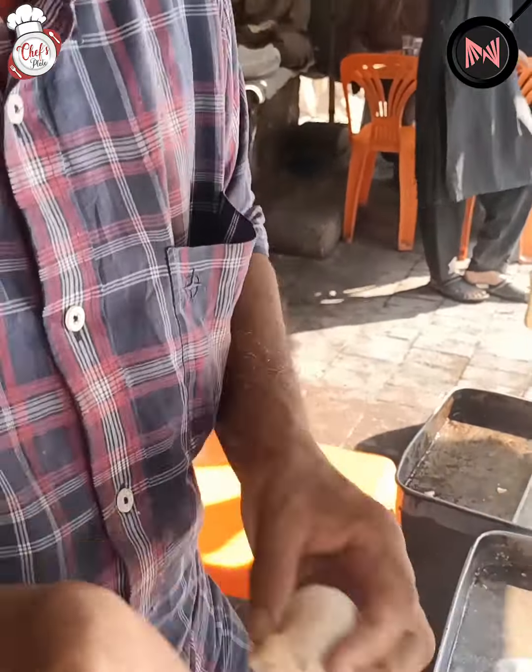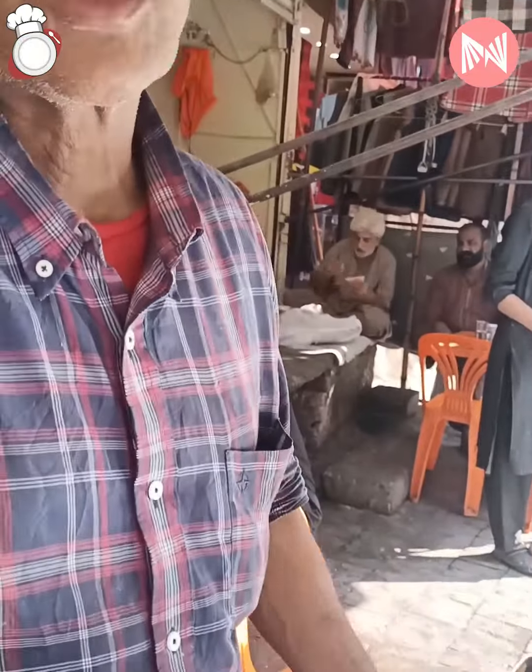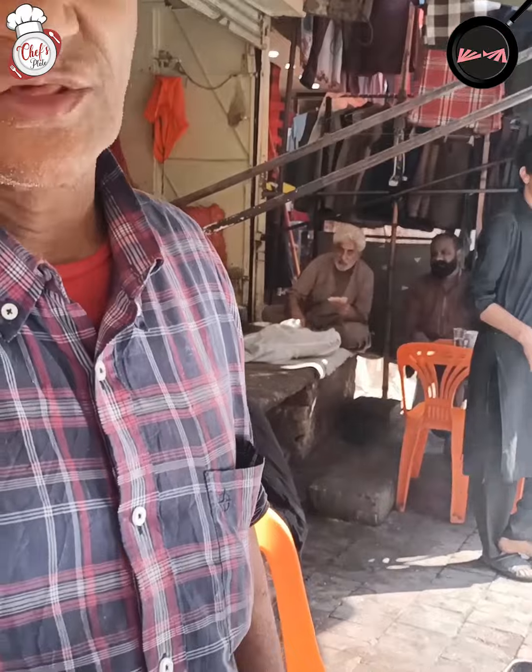How does the rice taste? It is dry. The rice is dry. Now we will fry it. Let's do it.